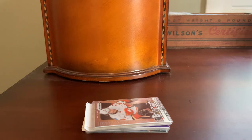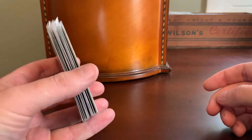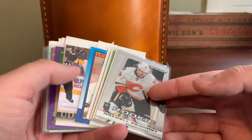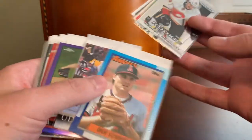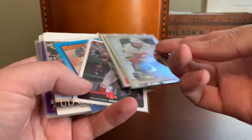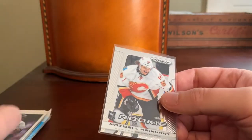Hey everybody! Shoebox Legends here. Thanks for joining me for another rummage through a small handful of COMC pickups. Got so much of this stuff laying around from years of picking up singles on COMC and grabbed another — I think this was a dozen or so cards. Most of these are from newer orders; they still have the little white paper behind them. Others are a little bit older and lack that, but I got about a dozen here in total. Let's see what I pulled.